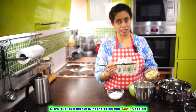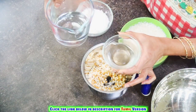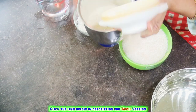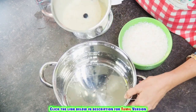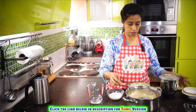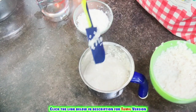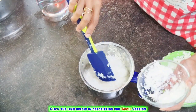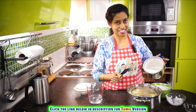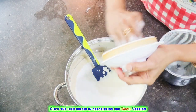First, let me grind the urad dal and methi seeds together. Just add very little water. We have a fine paste now. Now let's grind the rice. While you're grinding the rice, you can add the coconut — it will be ground together and they become very nice. Here we have ground the rice. So we are done with the grinding.